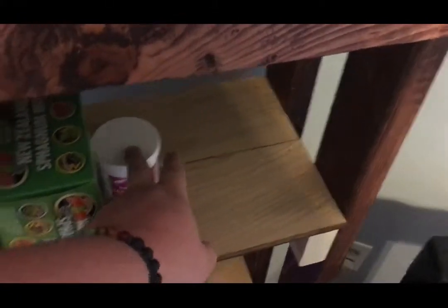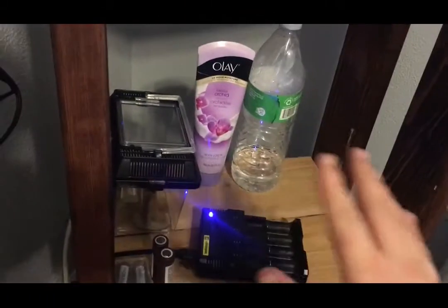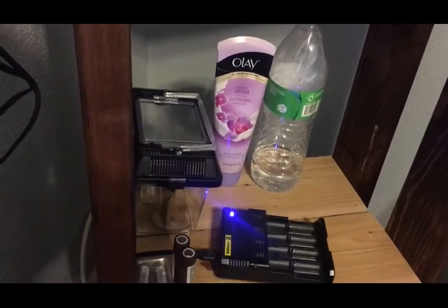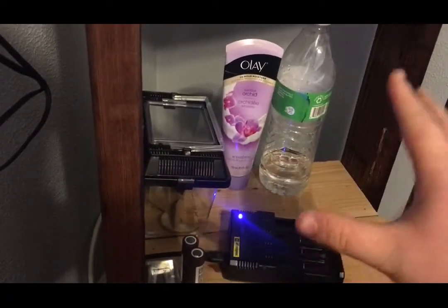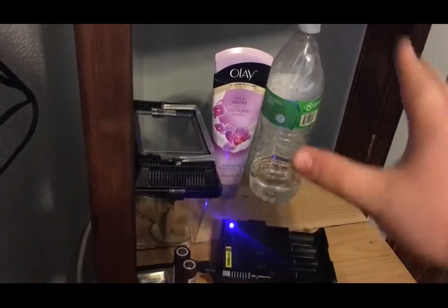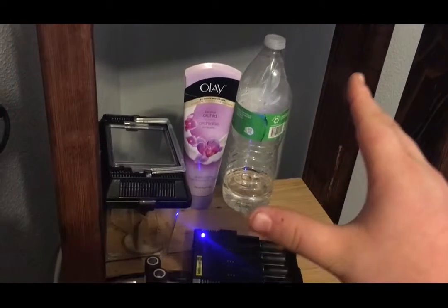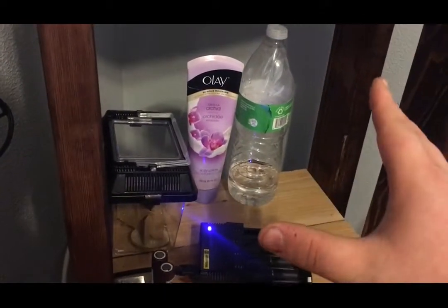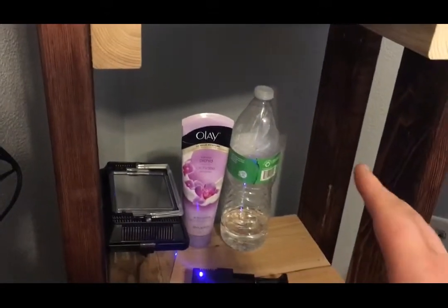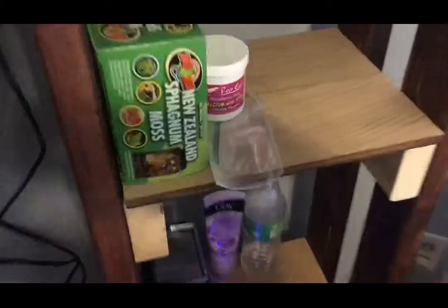Down here I've got my moss and calcium. I also have my crickets, and I'm thinking about breeding mealworms — just buying a shelving container and breeding some mealworms here. Let me know if that's a good idea because I'm kind of new to this and skeptical about breeding mealworms.